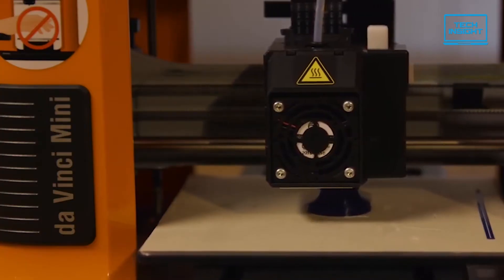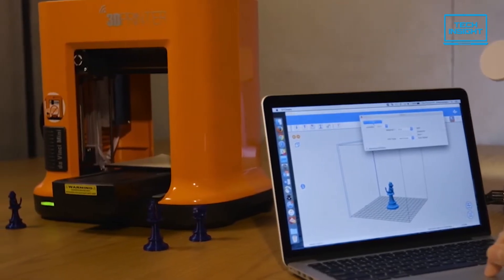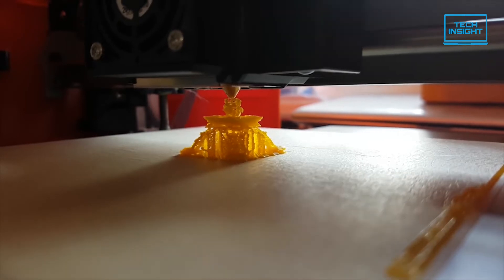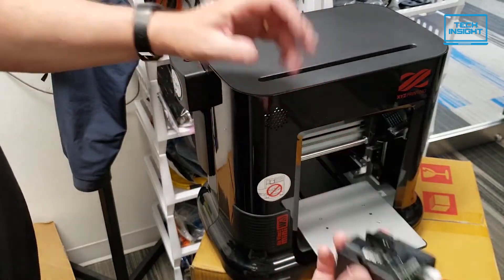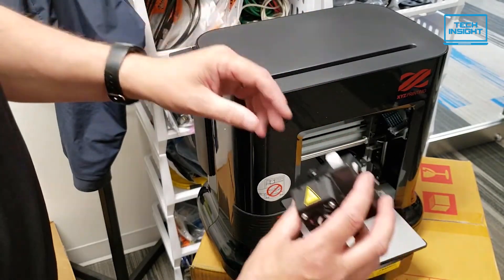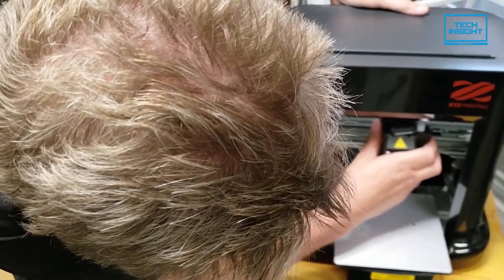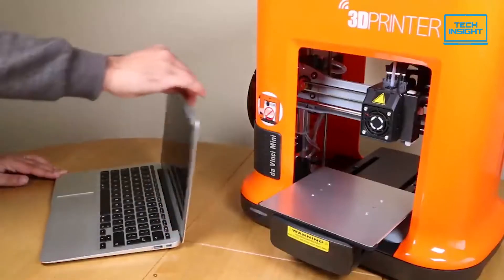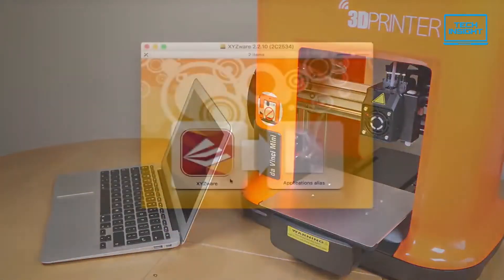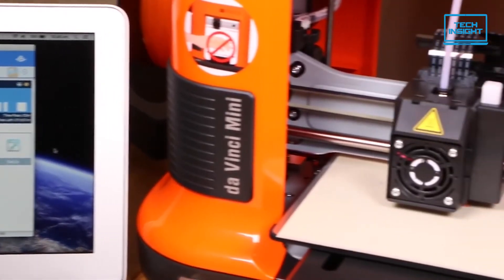Despite the open frame, the extruder nozzle is located behind the extruder assembly and is hard to reach, helping to protect you from accidental burns. The DaVinci Mini is relatively quiet and should not bother people seated in its vicinity. With the help of the included quick start guide, hardware setup is pretty straightforward. Once you unpack the printer, you install the extruder module and then the filament guide tube. After feeding the filament, all you need to do is download and install the software, connect the printer, load an object file, and you're ready to print over either a USB or Wi-Fi connection.